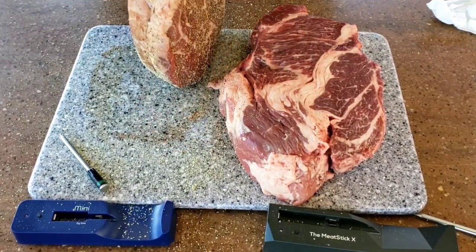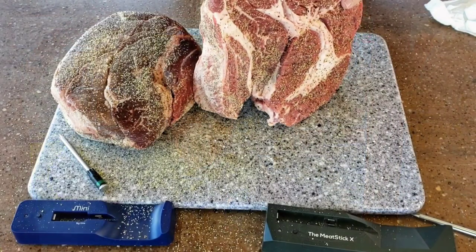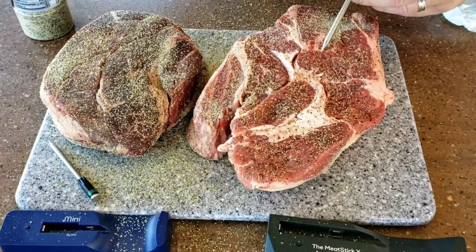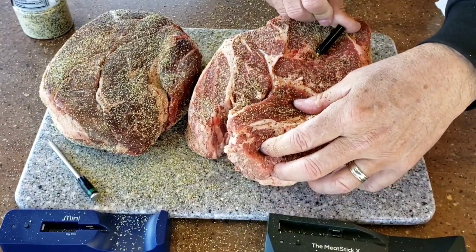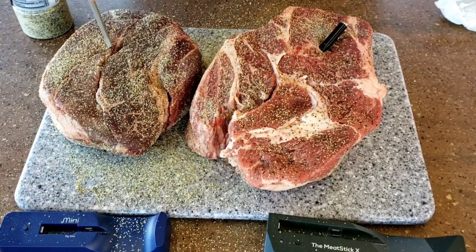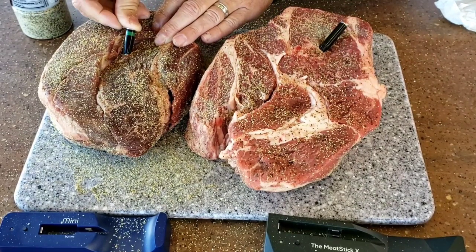Alright, just like that we are ready to go into the grill as soon as I put in my meat stick. I'm gonna put this Meat Stick in right here, and my Mini in right here in the center. I can't quite go straight down so I'm gonna go at an angle. Now let's get these on the grill.